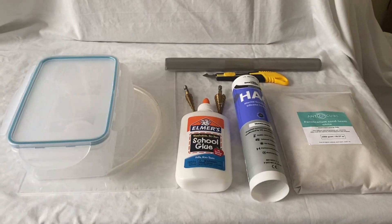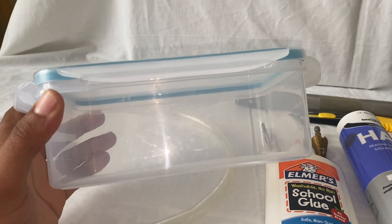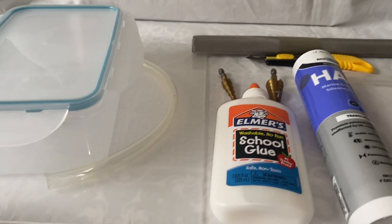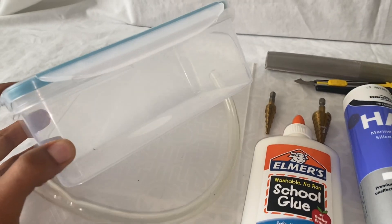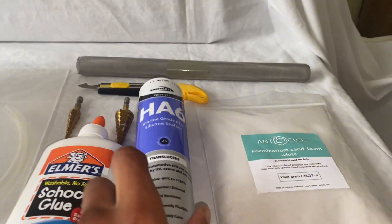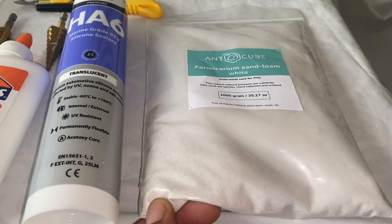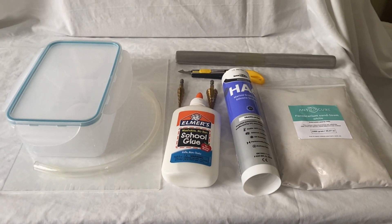This is everything we're going to need for this build. Starting with the obvious: the container they're going to be going in — get whatever size suits the colony. We'll also need perspex glass or acrylic, mesh for the top, Elmer's glue, step drill bits so we don't crack the plastic, a perspex cutting knife, aquarium silicone, and sand loam. You don't have to use sand loam — I'm using it because it's supposed to be good for this kind of build and I wanted white sand so you can see the ants better.